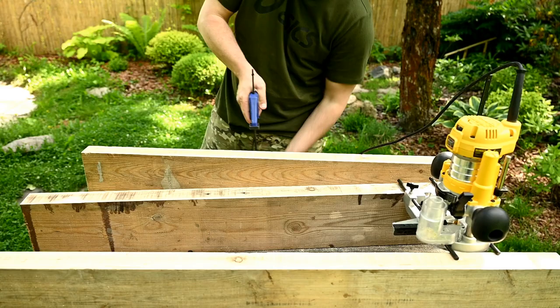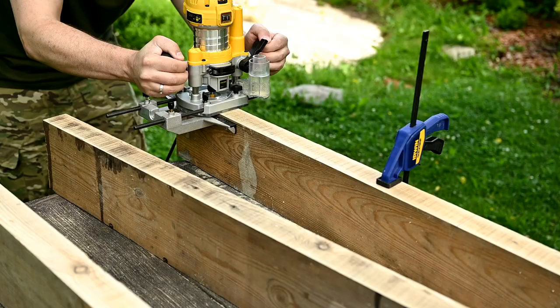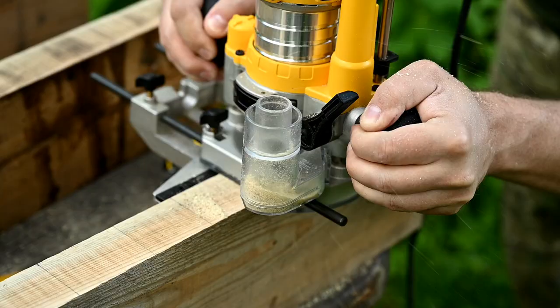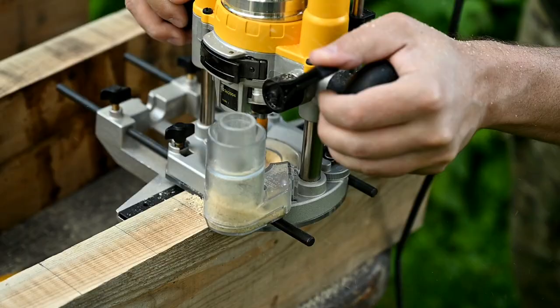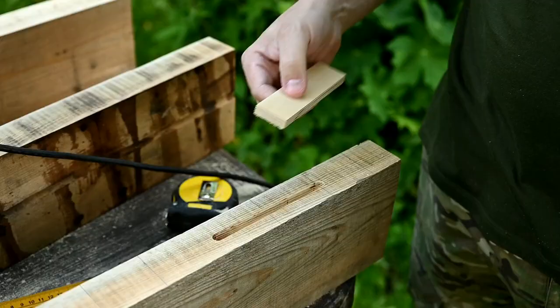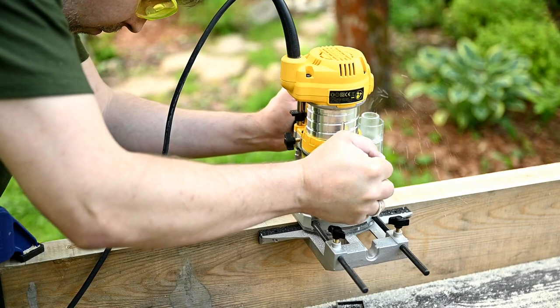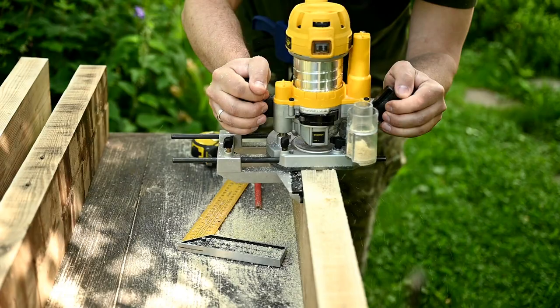As experienced woodworkers say, this will not add much strength to the edge grain-to-edge grain joint since gluing edge grain to edge grain is strong enough itself. But adding the biscuits helps keep the joints aligned, and that extra strength is always a good idea. He's making four slots in each board to connect them side by side. Since our router is not very powerful, he has to go over the same place several times until the slot is deep enough.